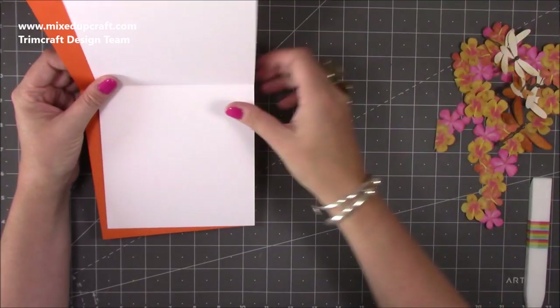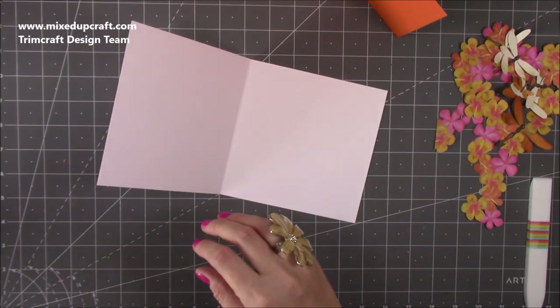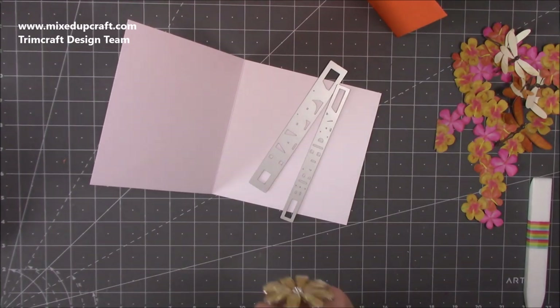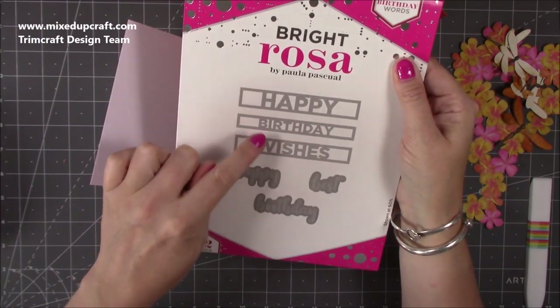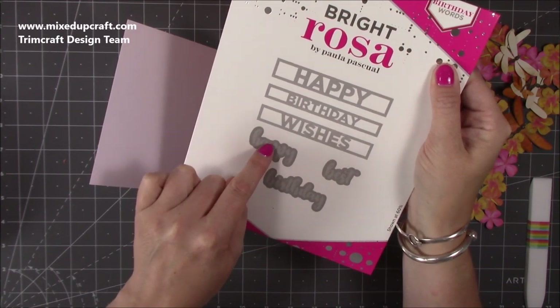First of all I'm going to use this really cool happy birthday die. This is from the Bright Rosa birthday words set. You get these three here - the happy birthday and wishes - and you also get these three, but they're actually two dies.